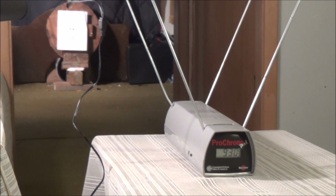Well there you go, folks. That was a test of both the velocity and the foot-pounds of energy difference between the 22 cal and the 25 cal Air Force Condor air rifle. Until next time, I hope you enjoyed. This is Big Bore Air Guns.